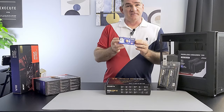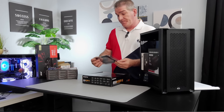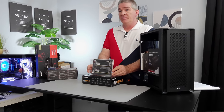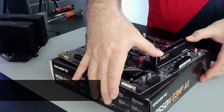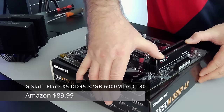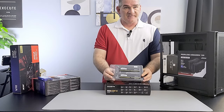That's what I mean — shop smart, because you can get really good stuff at a discount sometimes. For RAM, keeping it simple: the Flare X5 from G.Skill, a 32-gigabyte kit at 6000 mega transfers per second, CL30, no RGB, simple black and white. Keeping it simple.